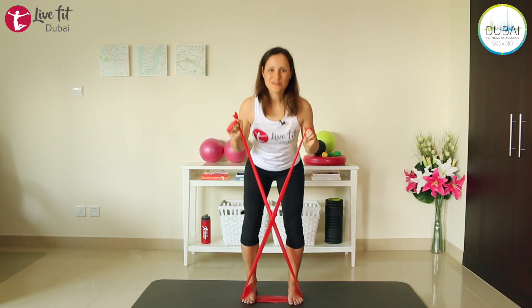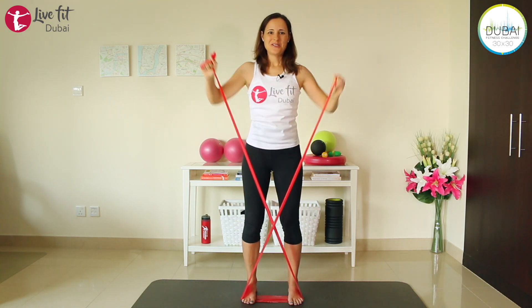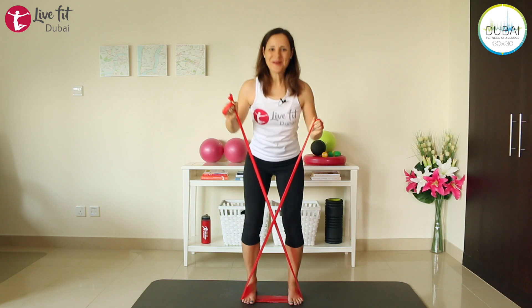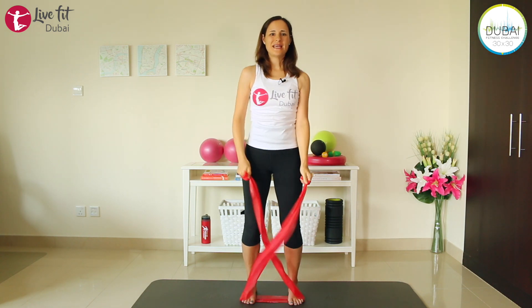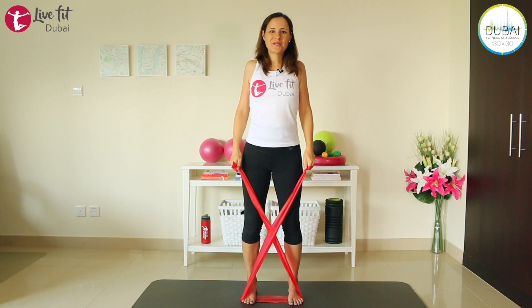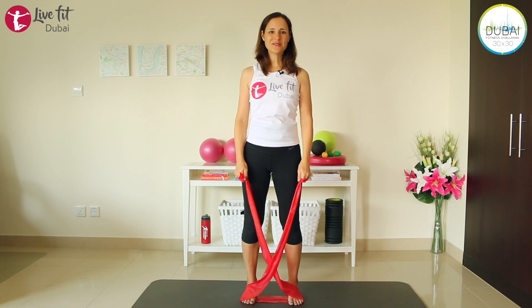Last four, three, make sure you're still breathing, last one — and release. Shake your arms, shake your legs a little bit, and circle your shoulders. Release the shoulder circle.